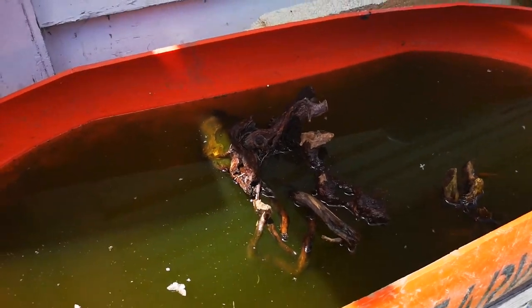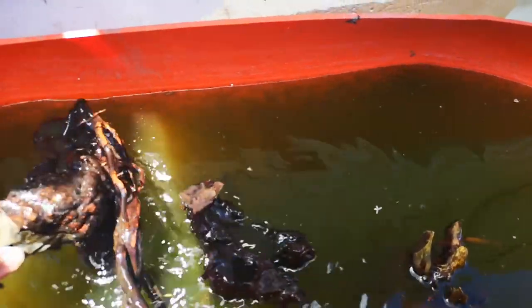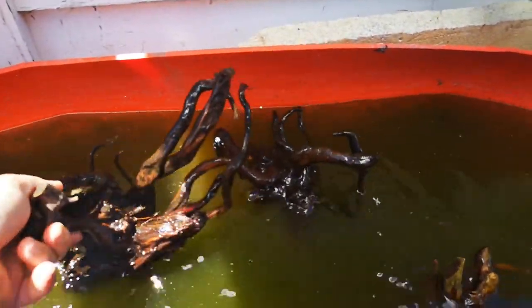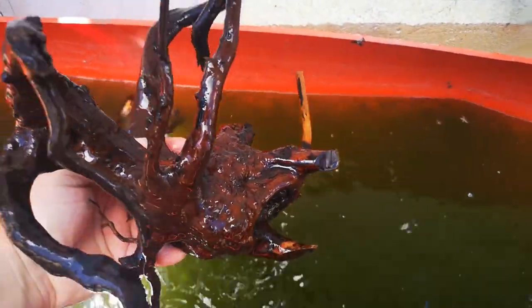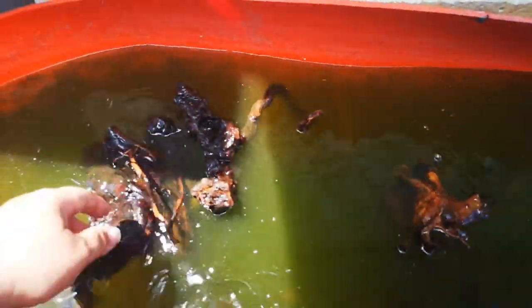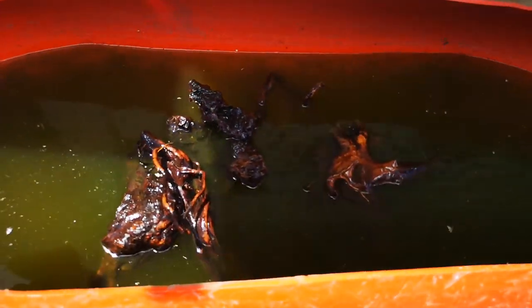Over here in my green water trough I have some wood that I am pre-sinking for it. It's one piece — it's all tangled already. There's another piece, they sit on top of each other, and here is a third piece. Once these have all got waterlogged — that one there is pretty close — once they're waterlogged I will bring that aquarium inside and begin scaping it.